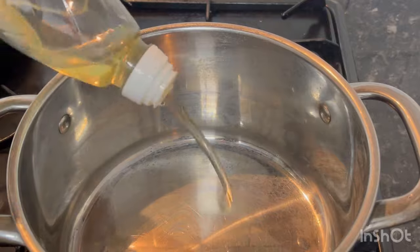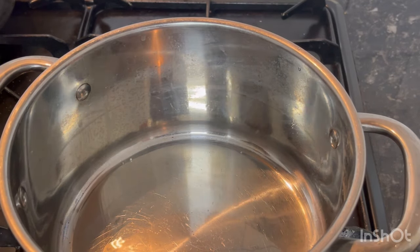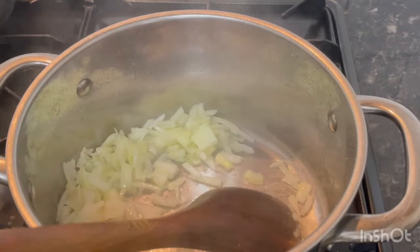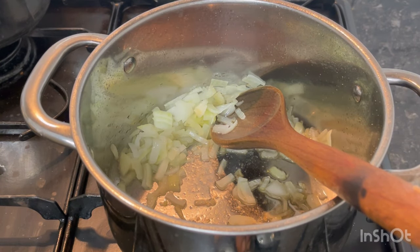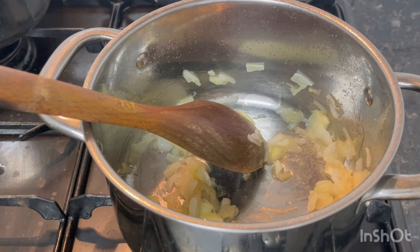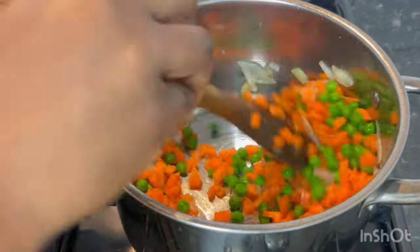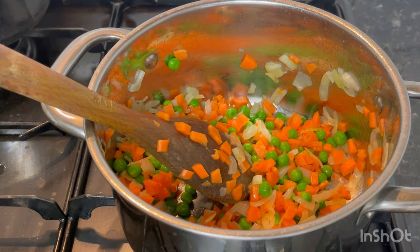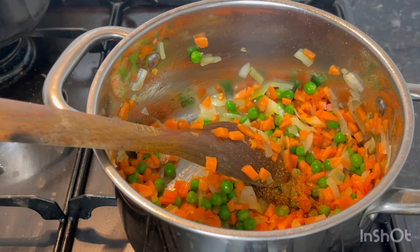In a pot, add a little vegetable oil, then go in with your onion and salt. Feel free to spice the way you want — I'm just using salt and a seasoning cube here. Go in with the rest of the pre-cut veggies, add them in, and mix everything thoroughly. Taste it — if you're not satisfied, feel free to add pepper, salt, or any seasoning of your choice. I'm adding just one seasoning cube and a little pepper.